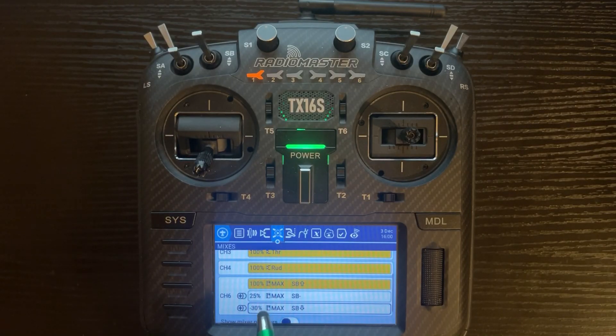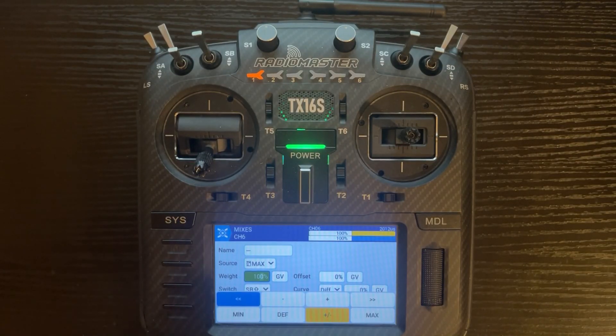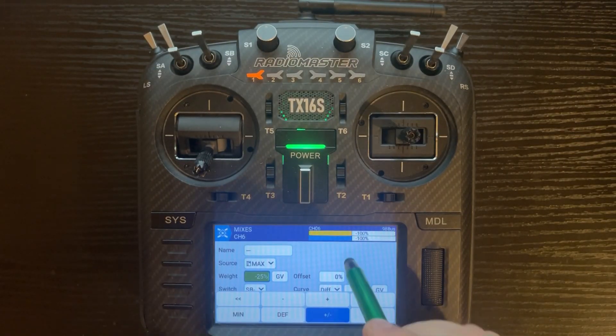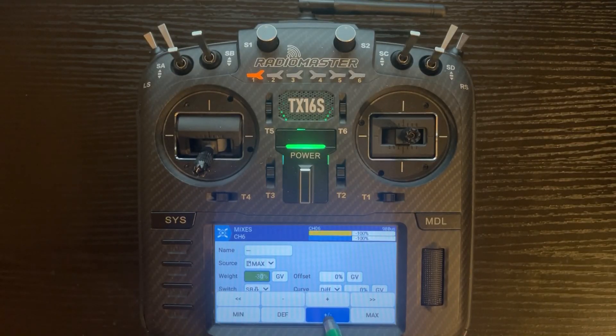These are just generic values, but let's say you have the values you want and they're in the opposite direction. You just need to change the number from positive to negative or vice versa. For example, some receivers use positive 100 for flaps up, and some start with minus 100 for flaps up. If you need to change them, go to edit on the first line, click on the value, and click the invert button — the plus/minus button. You'll see it change from plus 100 to minus 100. Then change the other two to the opposite as well, which would turn negative 30 into positive 30.